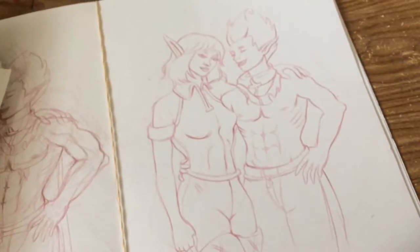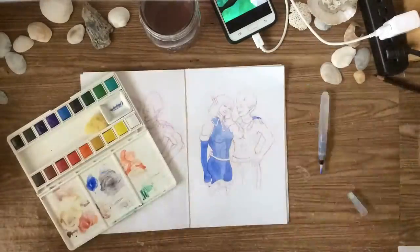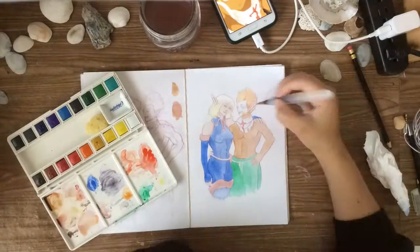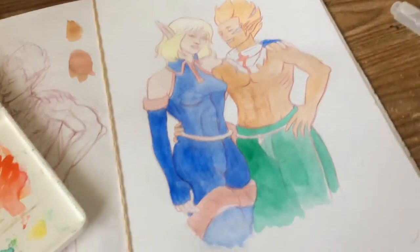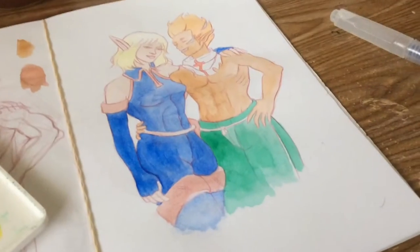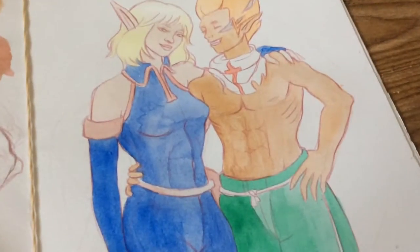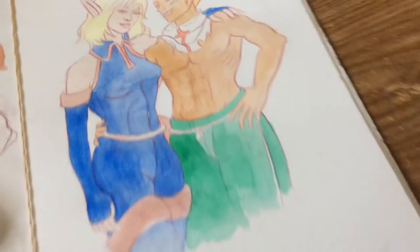I think I'm just gonna move onto watercolor now. I just finished laying down all the flat colors. I'm gonna wait for them to dry. The reason I do this is so that when I put on the colors that are actually supposed to go there, they will be brighter. For example, her suit is actually gonna be black, but I laid down this blue so that the black would look more vibrant. So I'm just gonna wait for it to dry.